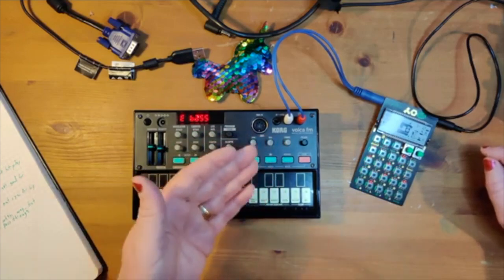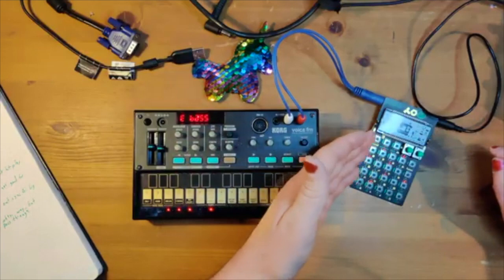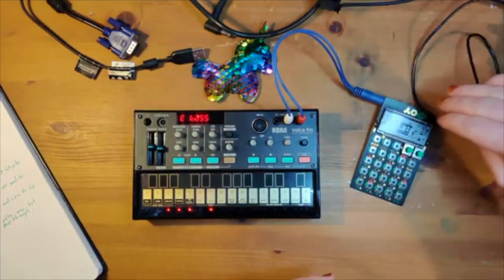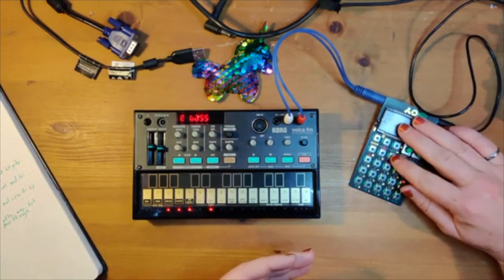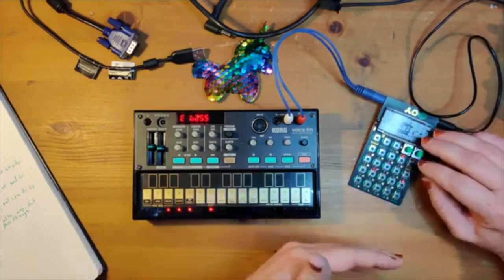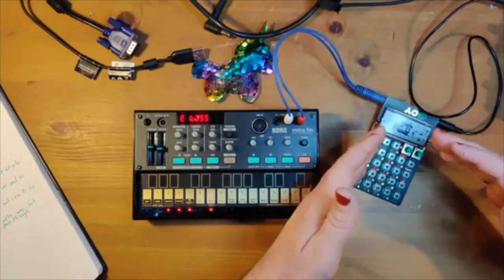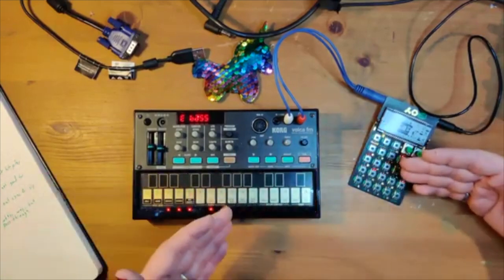The other nice thing is that the Pocket Operators will pass through the sound input as well as the sync, so you can send everything into your computer through one input. The downside is that the Pocket Operators seem to lose a little bit of volume, so I often have to crank the Volca up. If you have a big chain, you often won't be able to hear the Volca if it's at the start.